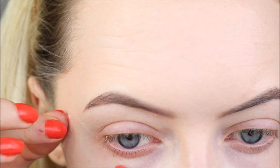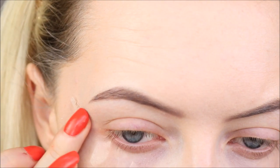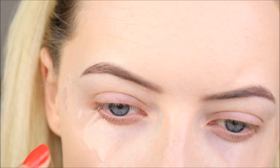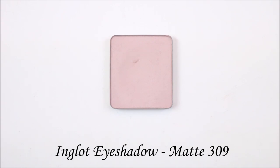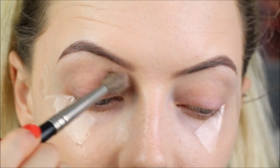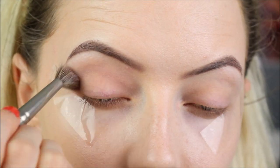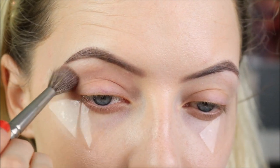So I'm starting this tutorial off a little bit differently. I have primed my eyes like normal but I'm actually sticking some tape along the outer corner of my eye, just a little bit further down from my lower lashes and meeting my brow, just to give us a nice sharp edge. Then I'm taking Inglot's eyeshadow in 309 which is a very pale, soft, dusty pink - just a transition shade. It's just to help the lighter colours blend. I'm taking my big 6SS brush and buffing that into the crease.